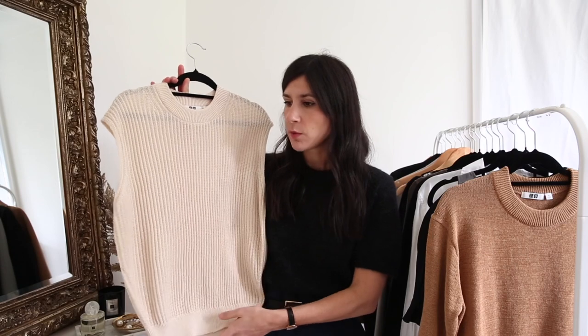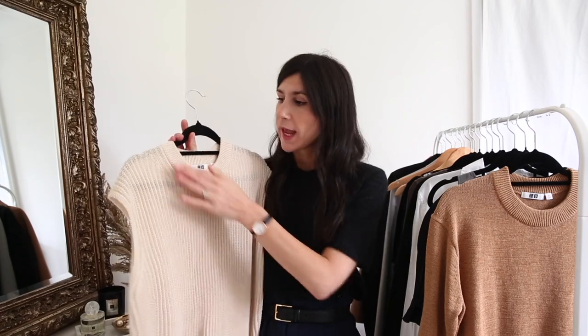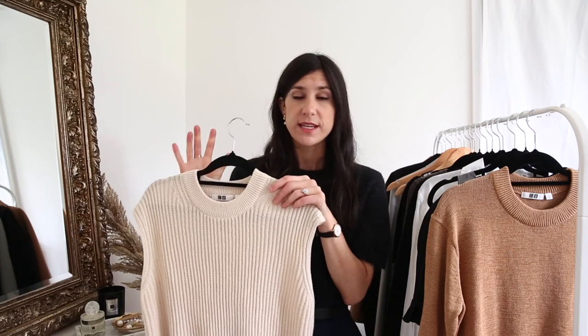Starting with the first top I recommend: a shell top. For me this is something sleeveless, however some workplaces can be incredibly strict, especially in the US, so you may need something with a cap sleeve or a short sleeve. The one I've included in this capsule — and you'll see it in action with outfit ideas at the end — is from Uniqlo U. What I like about it is that it has texture, which adds dimension and makes work outfits feel more interesting. It has a really nice high neckline, very modest, and a slightly dropped shoulder. It also does double duty for the weekend.